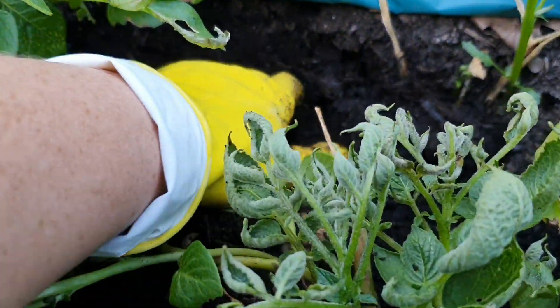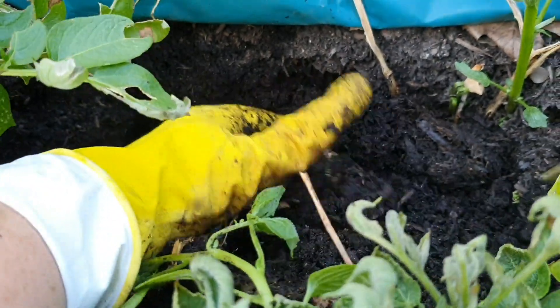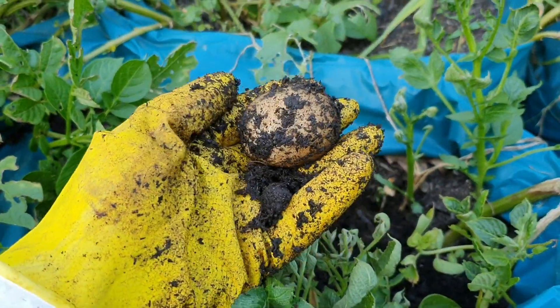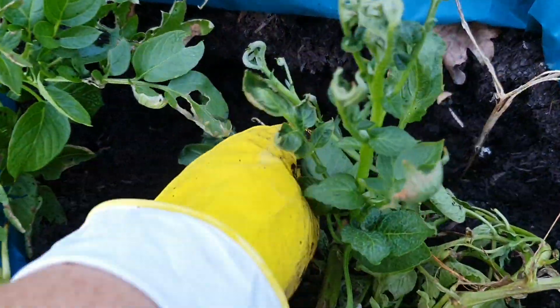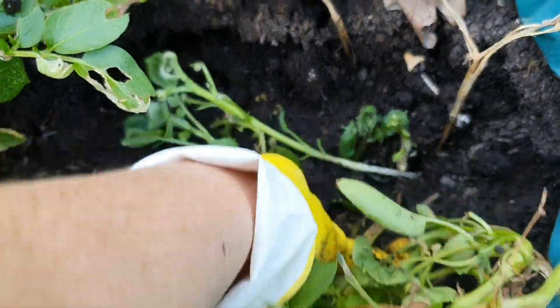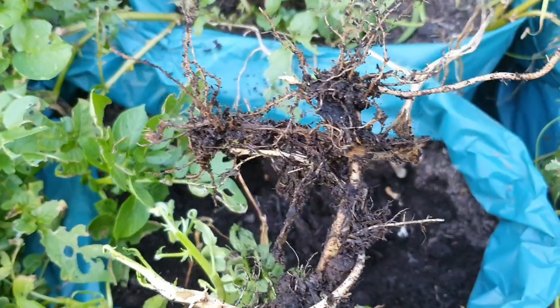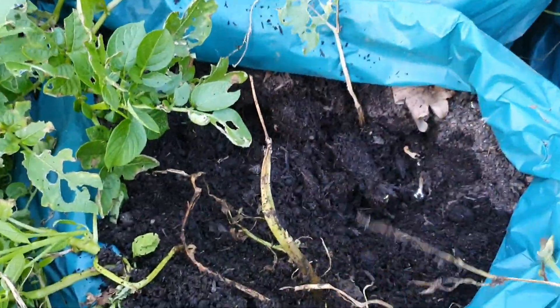Next up I'm going to dig for these potatoes which are called Sebago — these are actually very common ones that you usually find in supermarkets, a good all-round spud. I might just pull out one of the plants — no, I was going to say some potatoes but there's none there. I'll keep on digging.